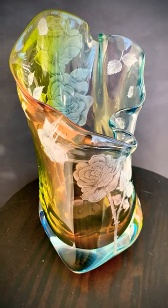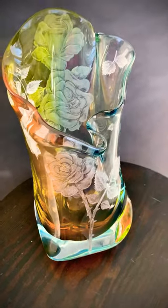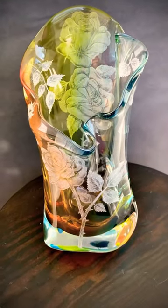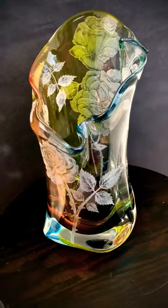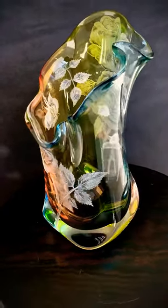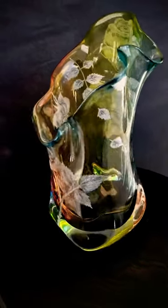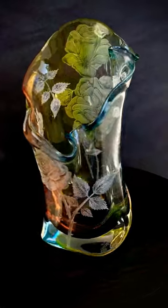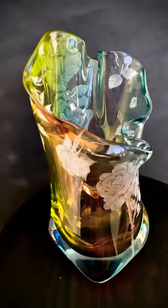Hi, this is Okoko. Today I have a hand engraved vase engraved with roses, about 11 inches in height, and it has different colors. As you can see, the light reflects on it depending on what angle you hold it from.